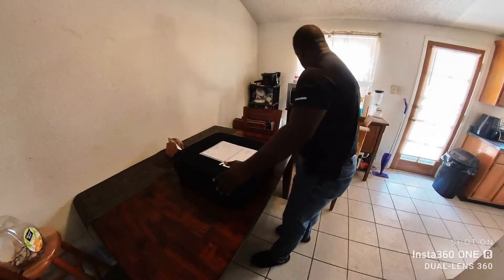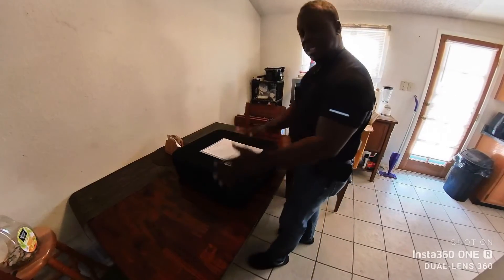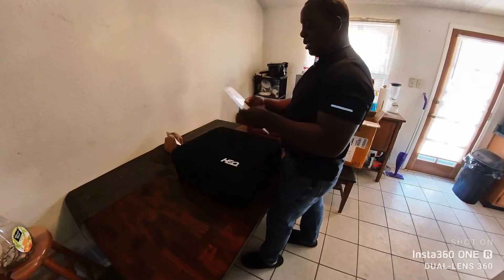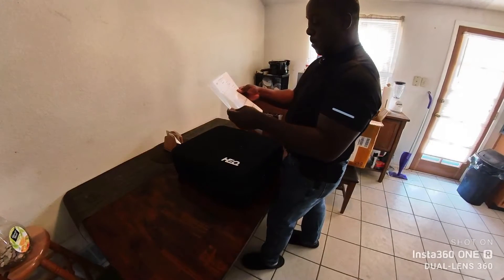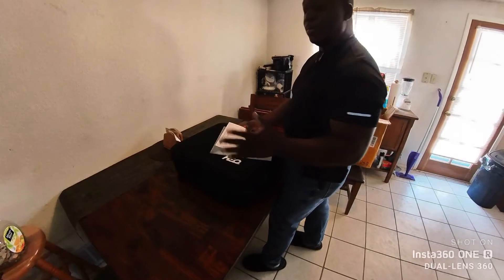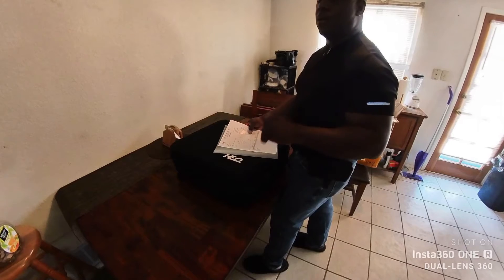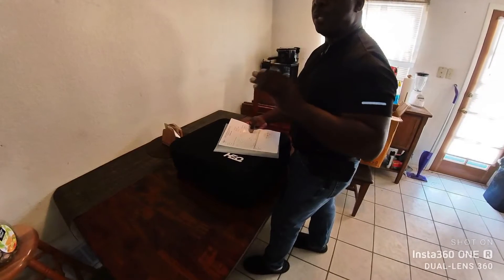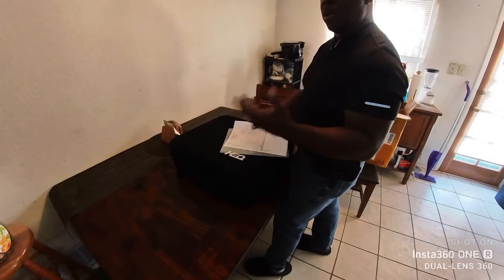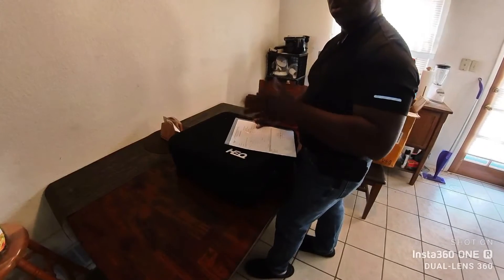I just pulled it out of the shipping box, and boom, just like this in its travel case. The only thing here is a packing list slip. This is the Swan K1 VTOL, which means vertical takeoff and landing — a flying wing drone crossover.